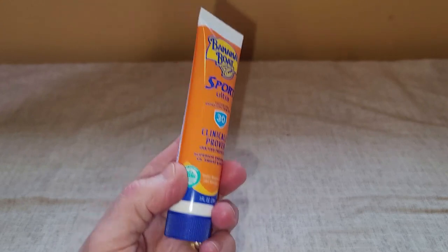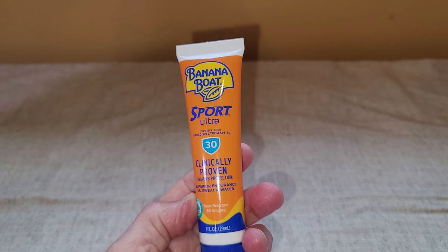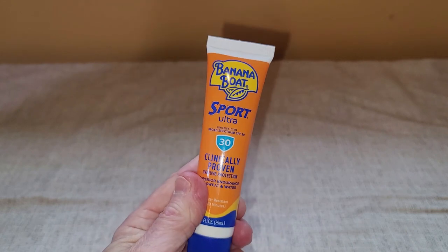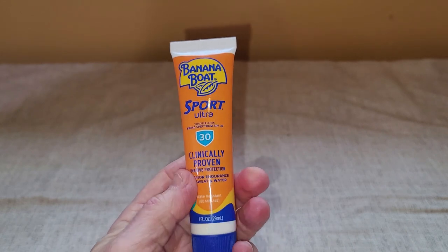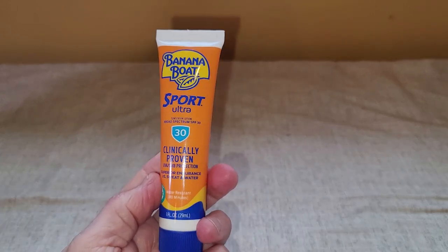It has not clogged my pores. I've not had any kind of skin reaction or anything like that, and so I really like this Banana Boat Sport. I actually have a couple of these in my golf bag so that whenever I'm out golfing,